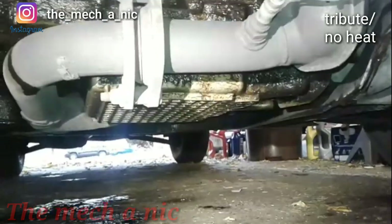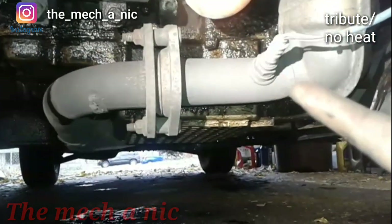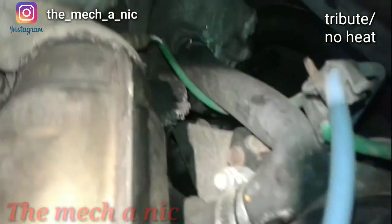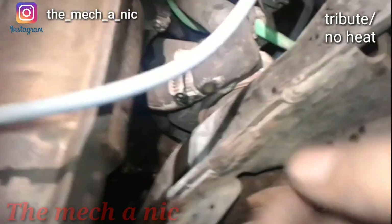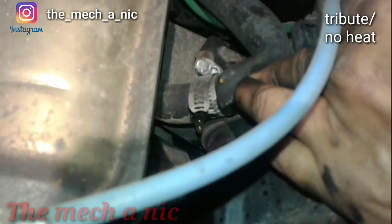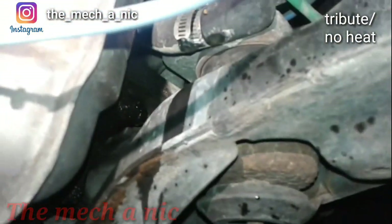Even after fixing the thermostat, we're still not getting any heat out of this thing. I started following the hose coming from the heater core to the water pump and it's not even hot anywhere. I followed it further down and it comes right back here - look at this. It comes from back there and look at that kink right there. Someone's been in here messing around, and when I touch the hose it just collapses. So here's our problem - this is why we have no heat.